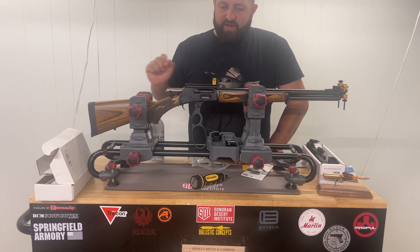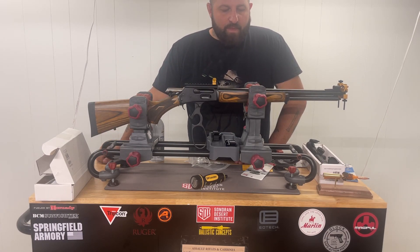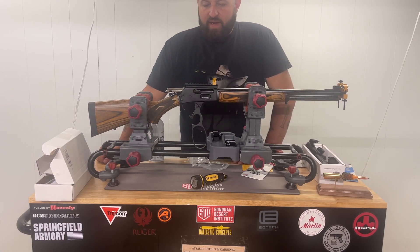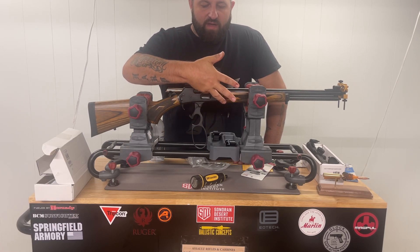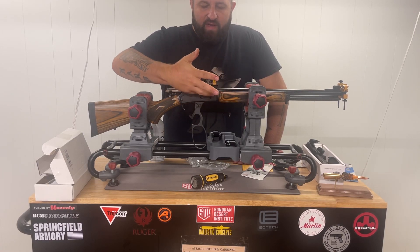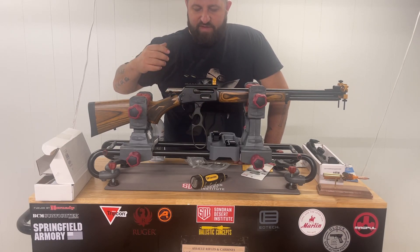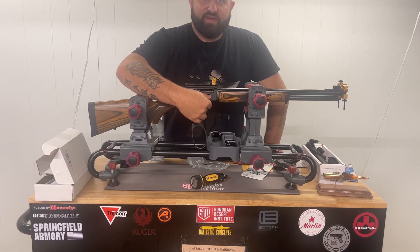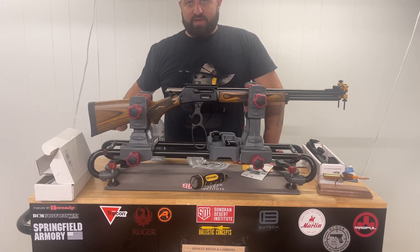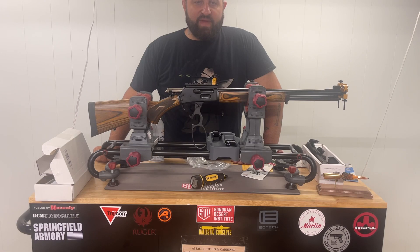For this project, I've chosen to use my Marlin 1895, which is chambered in 45-70 government. As you can see, the action is clear. There's no ammunition in the chamber — it's been physically and visually checked. We've also checked the feed source to ensure that there's nothing in the feed source, so there's no live ammunition anywhere in the workspace.